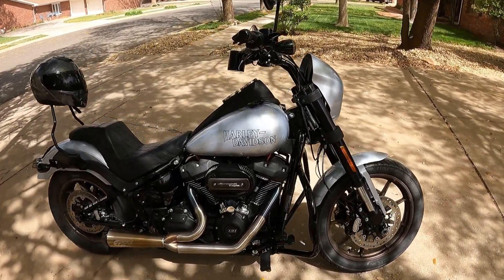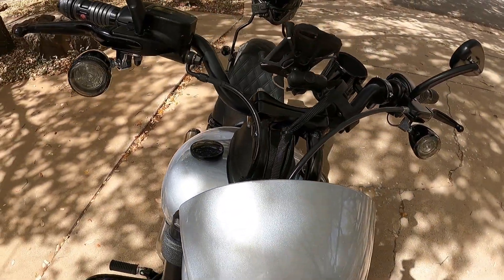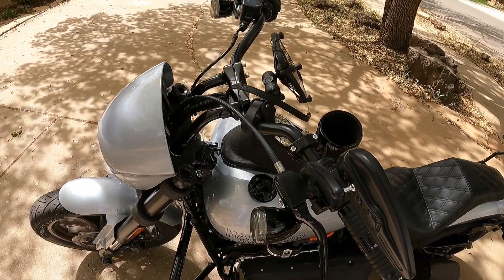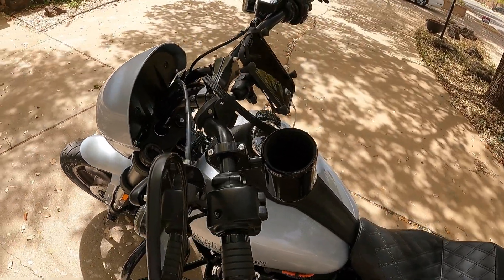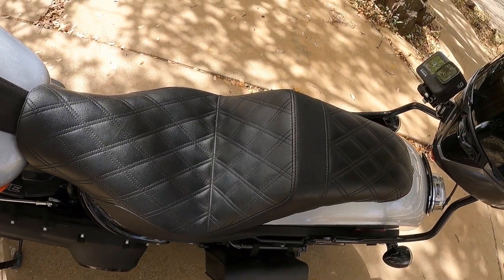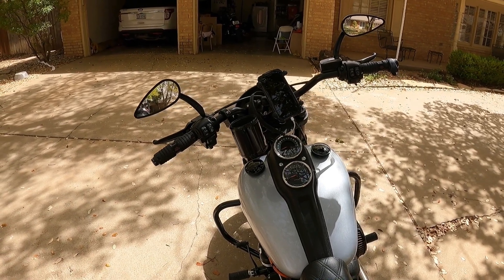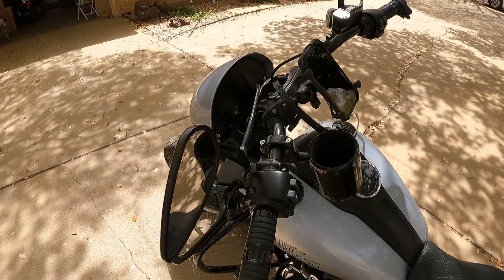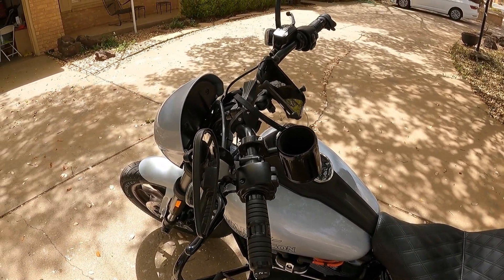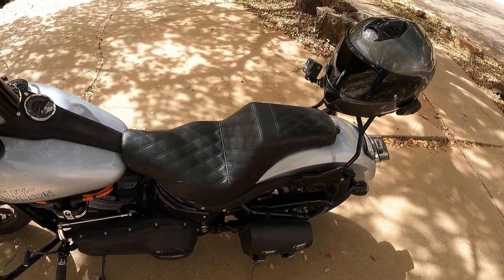When Brandon was doing the engine work he also put on these Bitwell risers. The risers are eight and a half inches with a two-inch pullback, because I wanted a maximum height of 12 inches — and eight and a half with a two-inch pullback comes in right at 12 inches. It's a much more comfortable seating position and I can use this backrest now. On the Lowrider S the seating position had you leaning over the tank because the handlebars were on a four-inch riser. I wanted something a little taller and a little more aggressive, and it works perfectly with that seat — now I can take advantage of that step-up portion for my back.